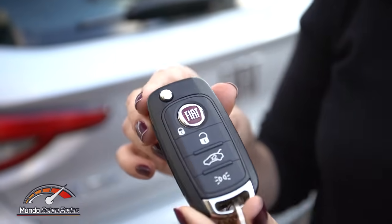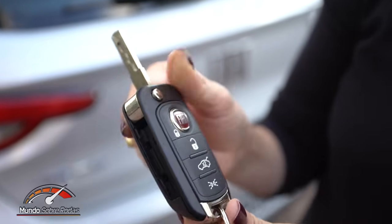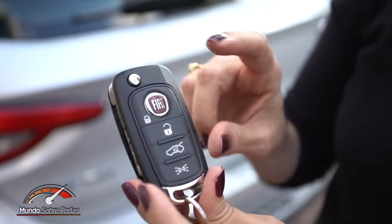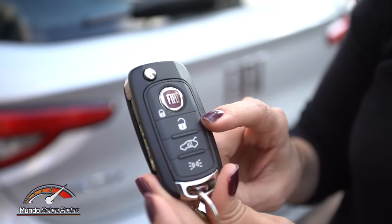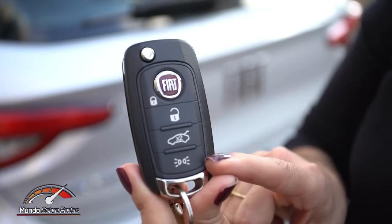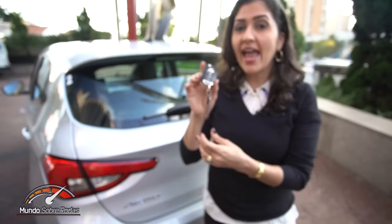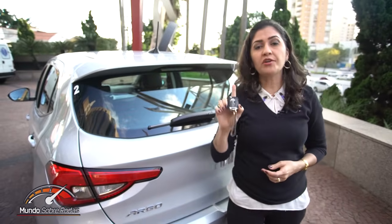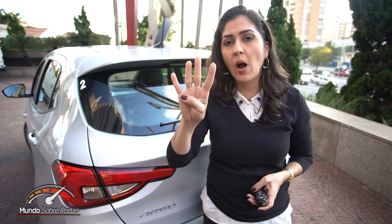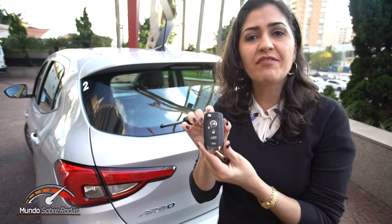O Argo 1.0 já vem com uma chave bonita do tipo canivete, a mesma chave da Toro. Tem os modos de fechamento, abertura das portas, acesso à tampa do porta-malas e as luzes do carro. Vale lembrar que essa versão só vem com vidro elétrico nas portas dianteiras. Se você quiser colocar o vidro elétrico nas quatro portas como opcional, vai ganhar também a função do temporizador na chave.